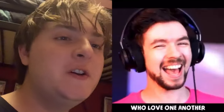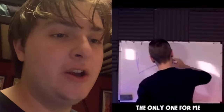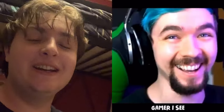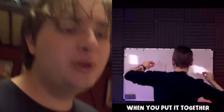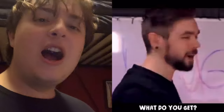L is for lovers who love one another. A is for X, of which I like to eat. U is for you're the only one for me. G is for the only gamer I see. H is for happy, I always feel it when you put it together. Put it together — what do you get?